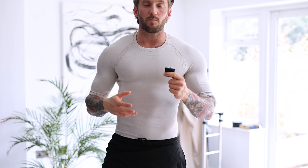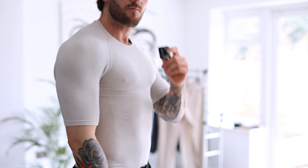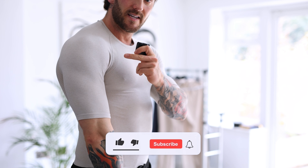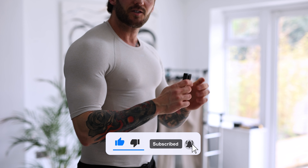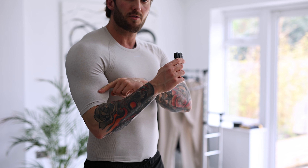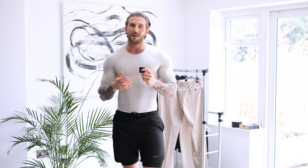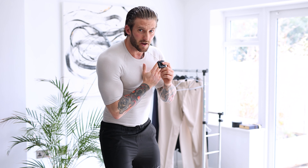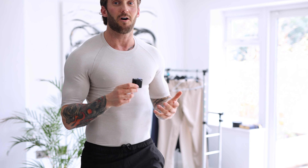As you can see, this top just really clings to my body nicely. One thing I really like about it is the sleeve comes right down to just above my elbow, as opposed to a lot of compression tops where the sleeve is cut about halfway through the bicep — meaning when you're lifting weights, that sleeve ends up really high up, which some people might like, especially if you've got really big arms, like I haven't. So I really do appreciate the design on this t-shirt.